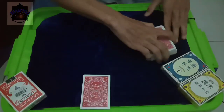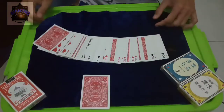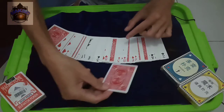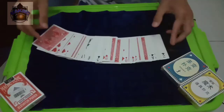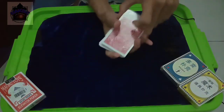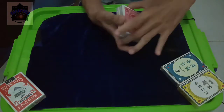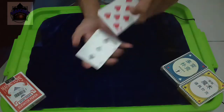Sekarang akan saya — seperti ini. Anda bisa lihat. Nah, sekarang kartu pilihan Anda tadi yang dipilih secara acak akan saya letakkan di tengah seperti ini. Lepas, ini saja ya, di tengah sini. Lalu saya campur, saya acak lagi. Sampai — saya bahkan, Anda sekalipun tidak tahu di mana posisi kartu pilihan tadi. (Now I will — like this. You can see. Now, the card you chose randomly, I will place it in the middle like this. Let go, just this one, here in the middle. Then I will mix and shuffle again, until even I — even you don't know where the chosen card is.)